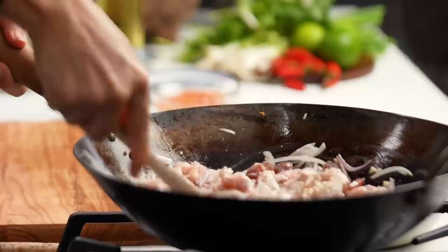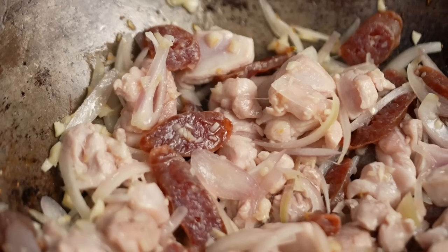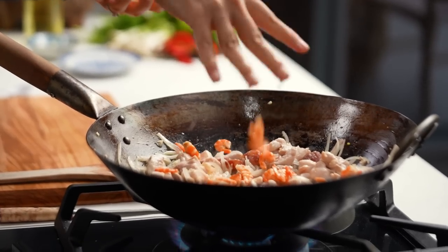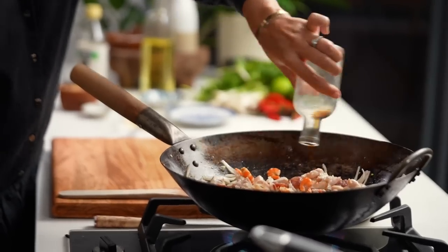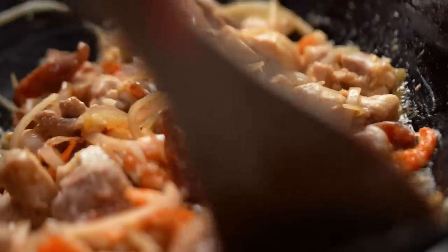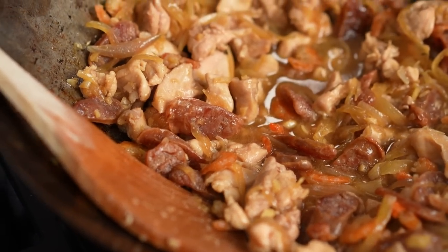You just want to keep tossing this around until the chicken is just cooked. Once it's almost done, I'm going in with a few more things. I've got some dried shrimp that I've been soaking for about 15–20 minutes — that's going to add some really nice savoury funkiness to the dish. I also want some fish sauce, some soy sauce, and some sugar. Then turn the heat off and let the topping sit until the sticky rice is ready.